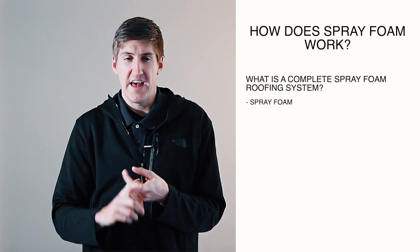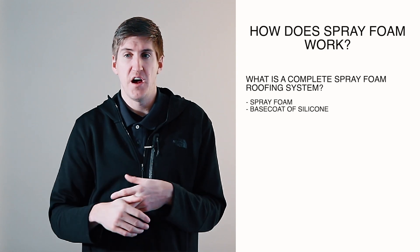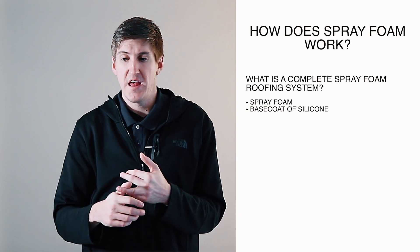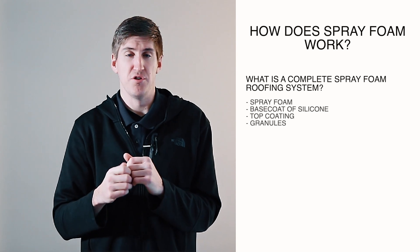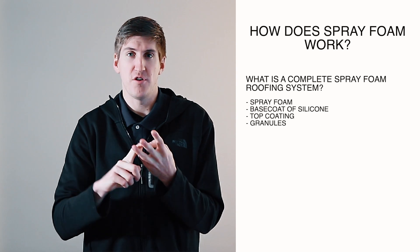People ask me if it's just spray foam and that's the whole system — and no, it's not. There are actually four parts to a spray foam roofing system. The spray foam is one part, then there's always a base coat of silicone that goes on top of the foam to protect it from UV rays, followed by a top coat of coating over that, and then granules are embedded into that top coat. So it's foam, two coats of coating, and granules — a four-part complete process.